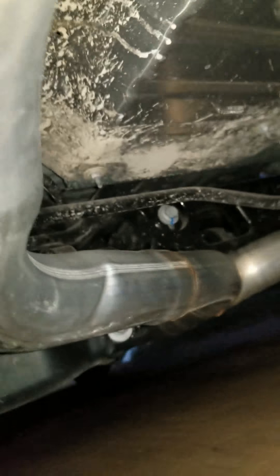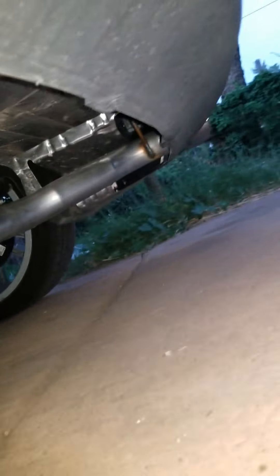I had somebody on my last video request to see what was done on this car as far as the exhaust system goes. Oh, it's a little dirty. So this is all three-inch, all the way to the tips.